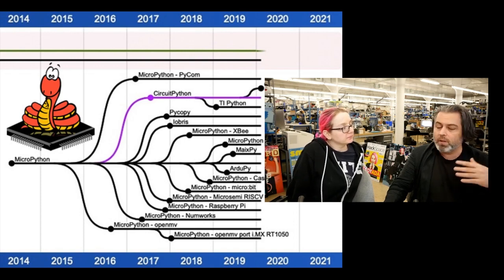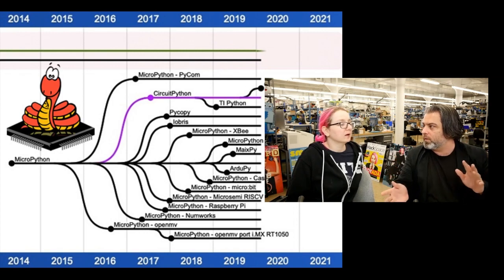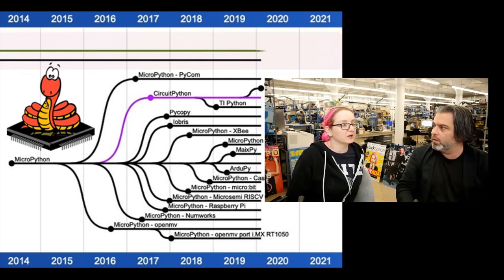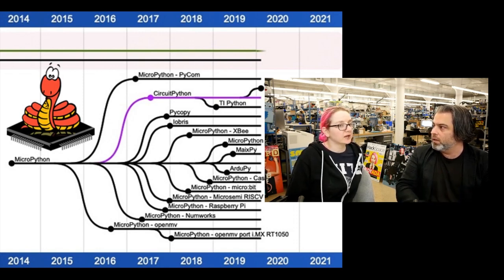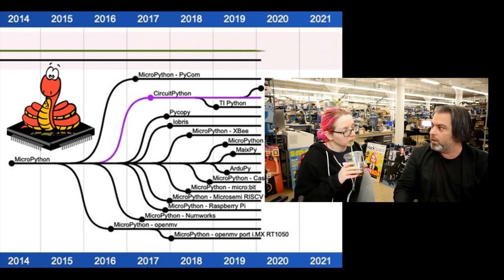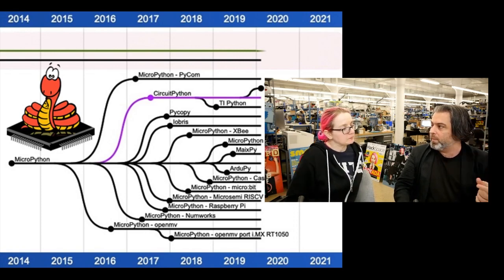There's a fork of MicroPython just for the ESP32, and one that got started for the NXP series. We put all these together, and a helpful community member used a chart-generating tool so you can see all the different forks. The most distributed version of MicroPython is the one on the micro:bit — that's millions of devices. It's a completely separate, early fork that doesn't take updates — it's frozen in time. It's a good community list of all these things.